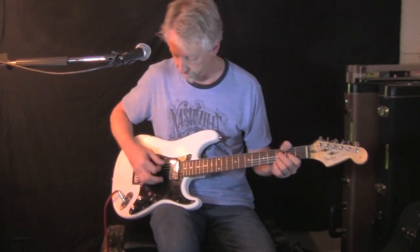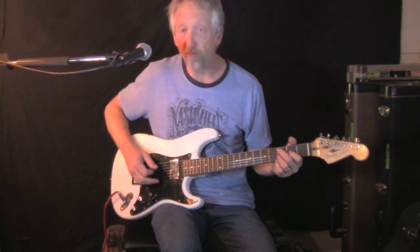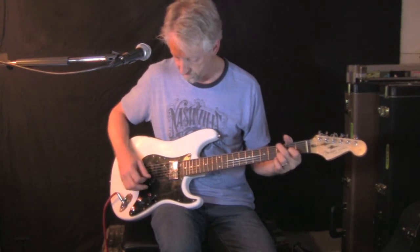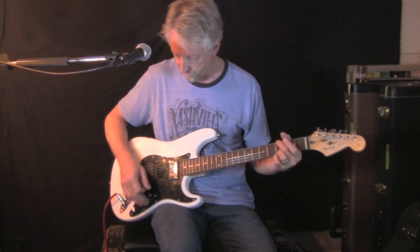These are two volumes, by the way. Middle position... and the neck.